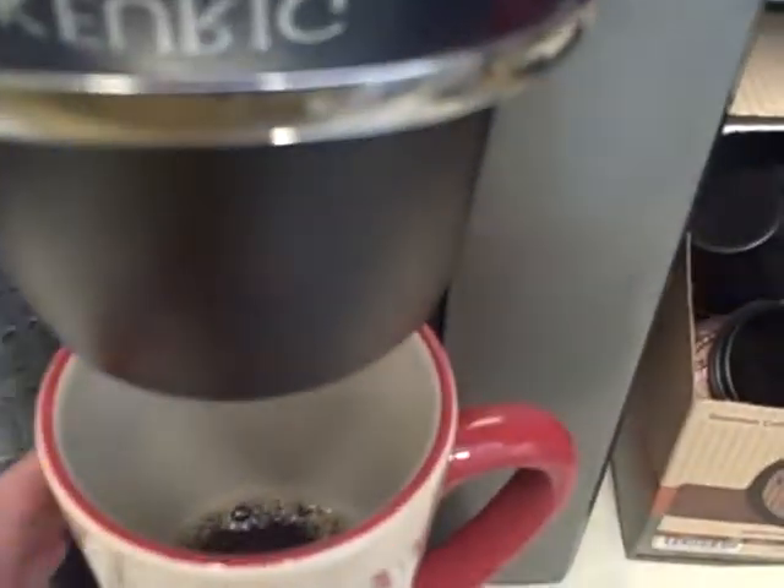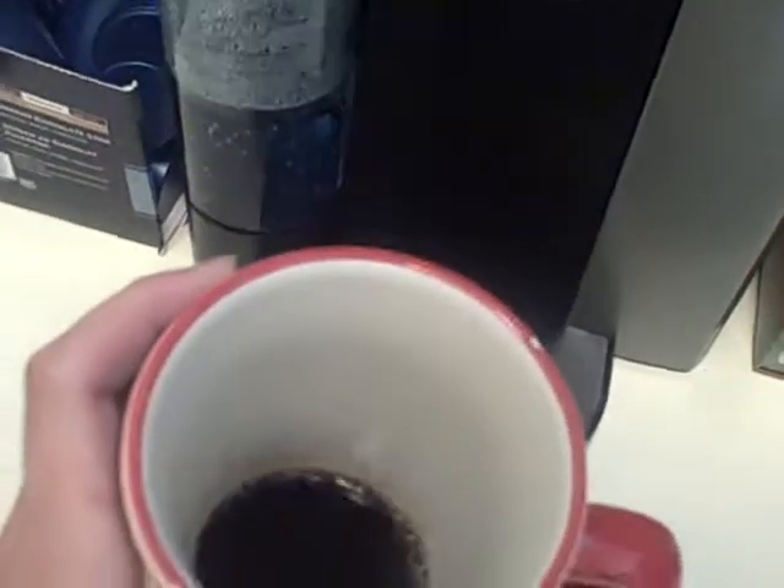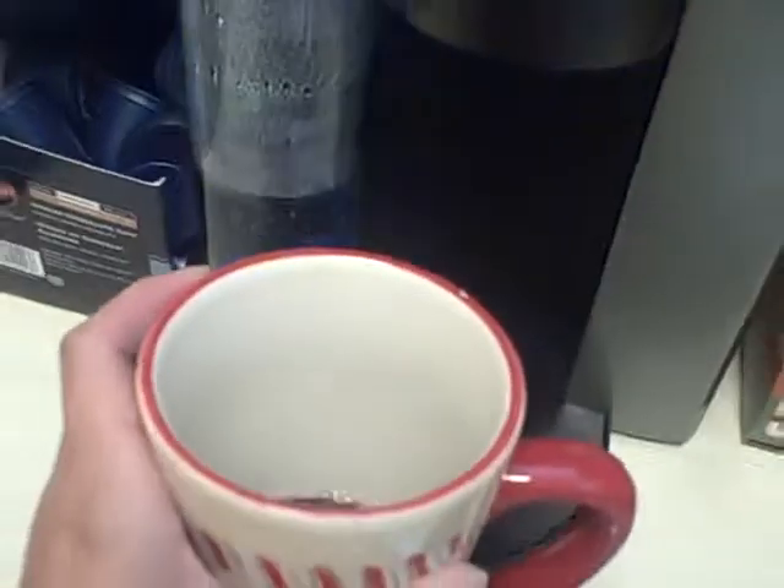Ta-da! I got my cup of coffee, and now I can add my Truvia and my milk, and we are all good to go. Let me just tell you why I like this though — I like it because you see how quick it is. One minute.